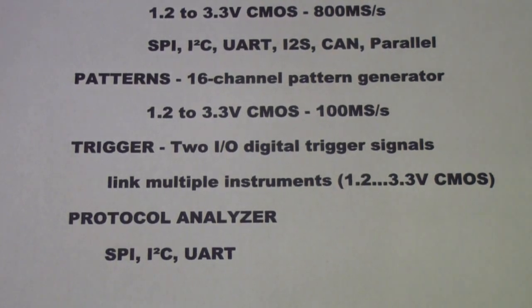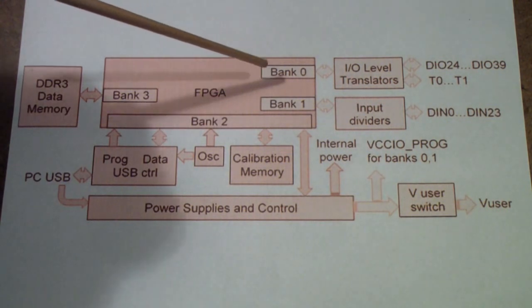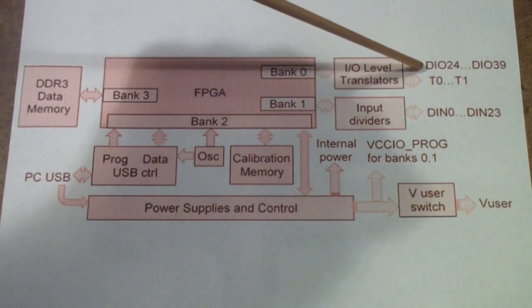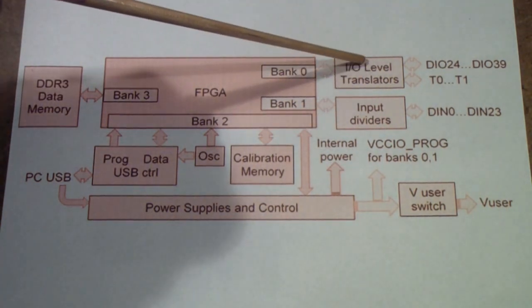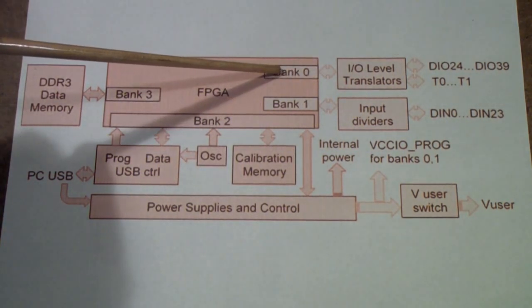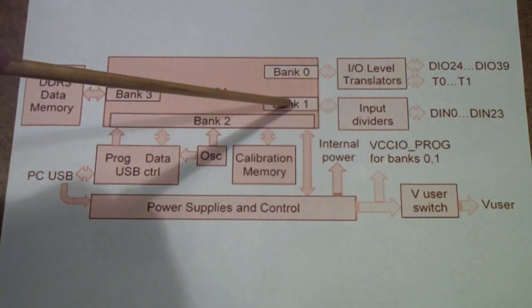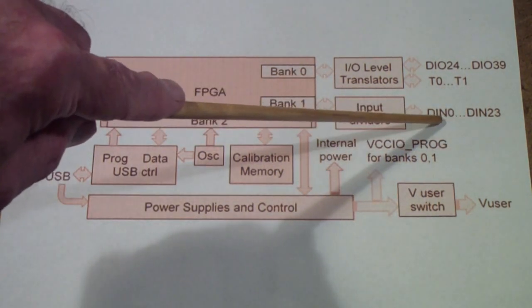Let's take a quick look at the block diagram of the Digital Discovery. The heart is a Xilinx Spartan 6 field programmable gate array with four banks. Bank 0 is used for the data I/Os — pins 24 through 39 — and for the two triggers. There are level translators to convert the input signals to levels consistent with the FPGA. Bank 1 is used for logic analysis; these are inputs only — data in 0 through 23.